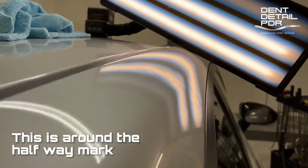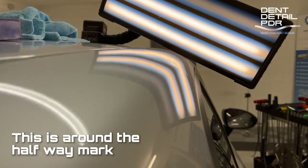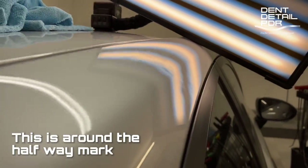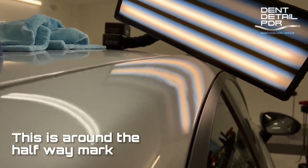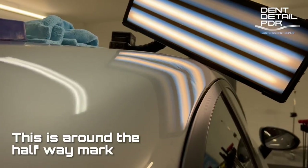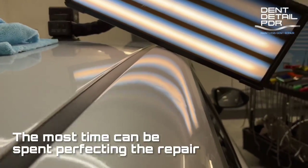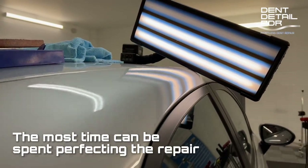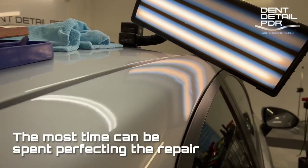Here we are, probably just over halfway through. Lots of that big dent has come out really nicely. Looking closer you can start seeing all sort of little lows, shallows, and a few little high spots here and there. This part of the job takes a majority of the time — you can pull out big dents relatively quickly doing it the right way. If we want to get this absolutely perfect this is where we put our time in: get it nice, smooth, and as flat as possible, back to where it should be.